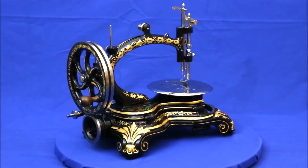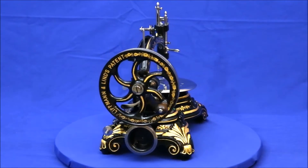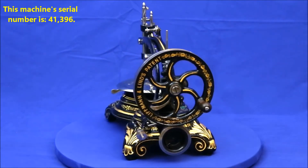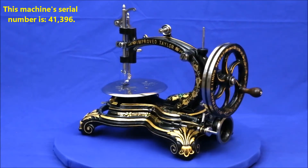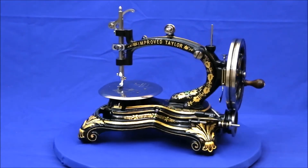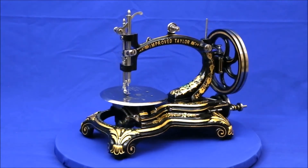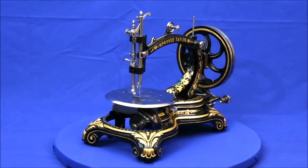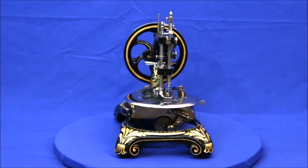Dating Improved Tailors is an exercise in frustration because there are no serial number records for them and they were produced by a confusion of different companies. This one has a patent date of 1876, so it can't be any earlier than that. The Lippmann & Linn patent logo on the drive wheel suggests it was made in Germany by Lippmann & Linn, who were in partnership with Taylor for a few years.